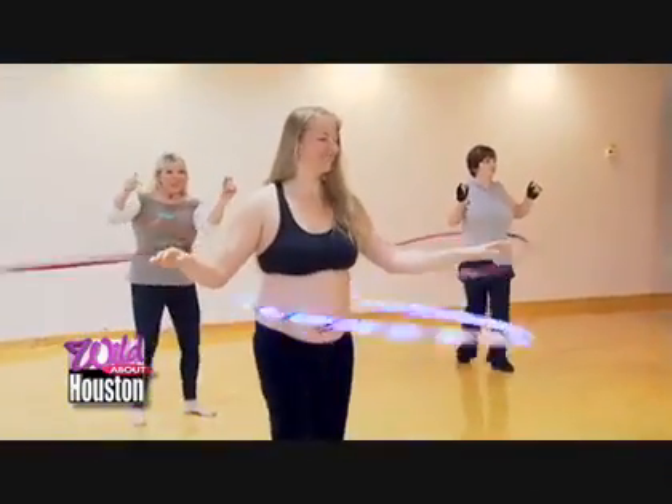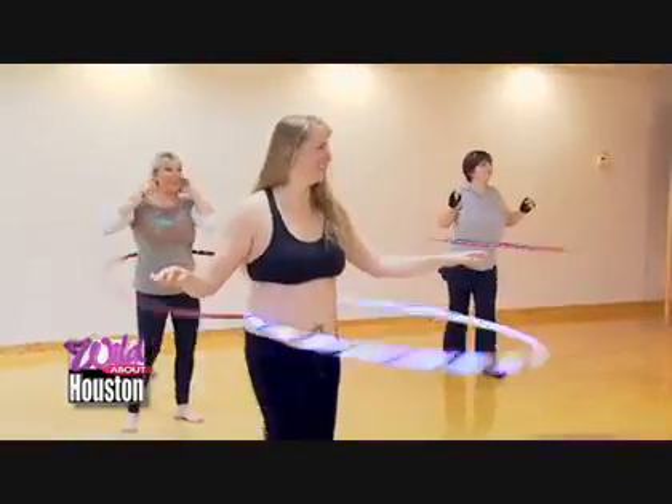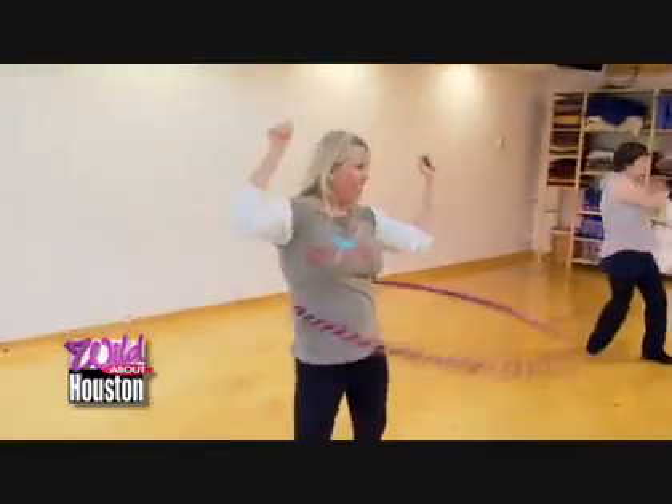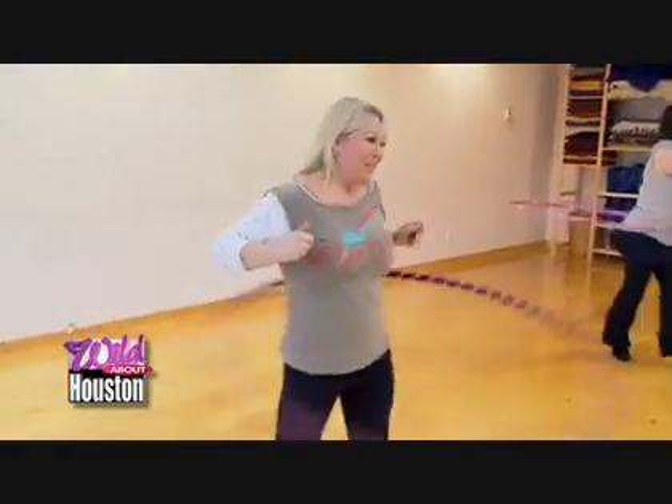Ladies, don't think this is just for kids. The secret is you need a proper sized hoop. If you're an adult, you need an adult sized hula hoop. If you pick up a child hula hoop in the drugstore, that's not going to work for you. You need something that's geared properly for your body size, and that will make it possible for you to hula hoop. So I went online and ordered an adult sized hoop.